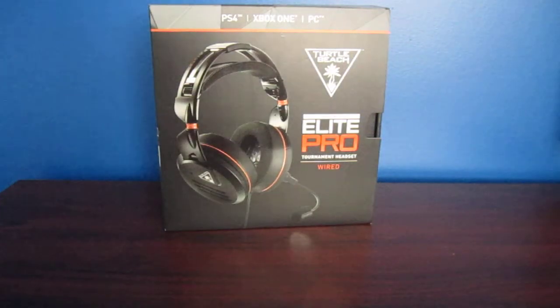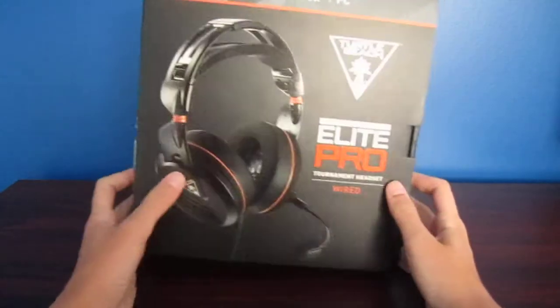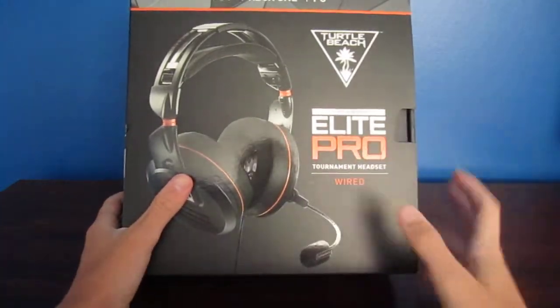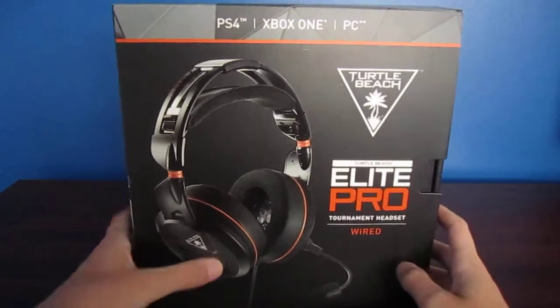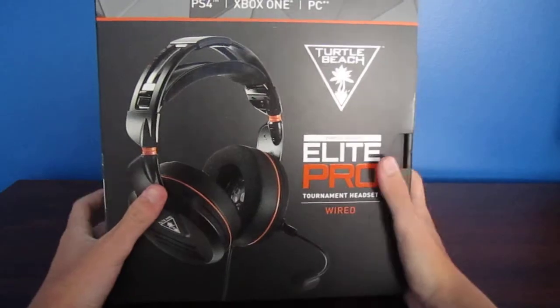What's up guys, Yupp here today giving you guys a new video. If you guys can hear talk or chatter in the background, I'm sorry, but just pay attention to my voice. This is the Turtle Beach Elite Pro unboxing of just the normal headset itself. So let's get right into it.